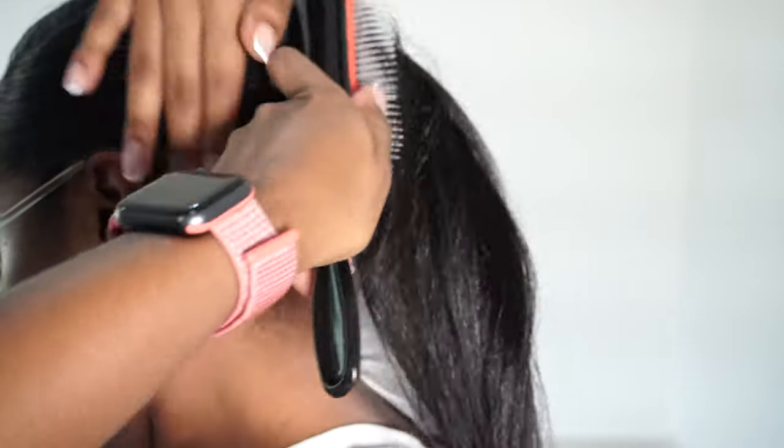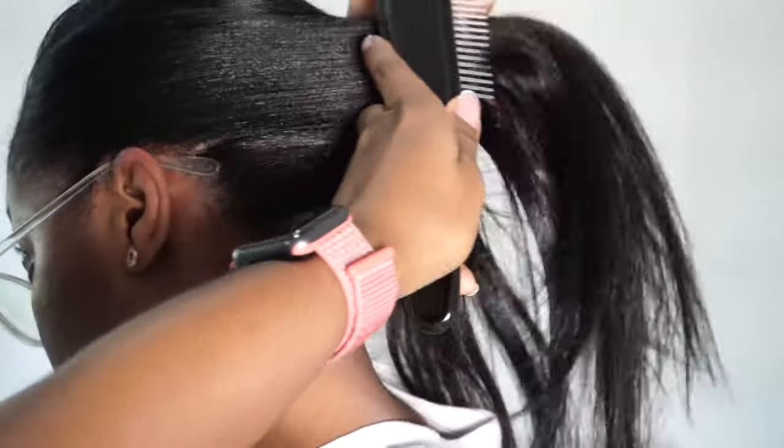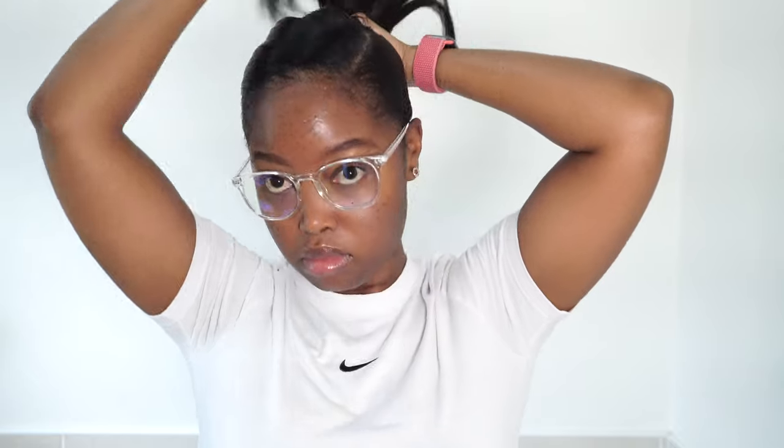My hair doesn't have much body, and maybe it's because I'm on day five of using the Mizani Strength Fusion and there's a lot of product buildup. But that's not the look I was going for — I just wanted to protect my hair. I'm quite happy with how straight and flat it is because I'm going to wear it in a simple ponytail; I'm running errands this morning and just wanted my hair out of my face.